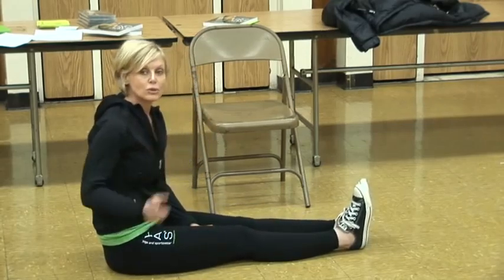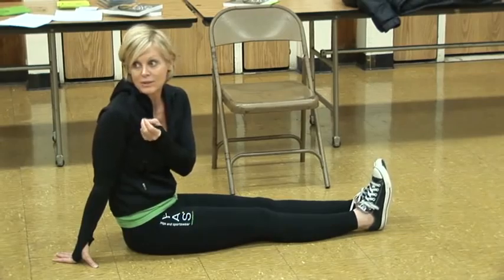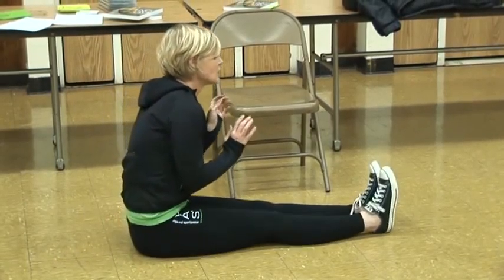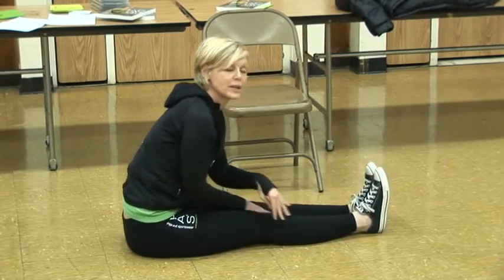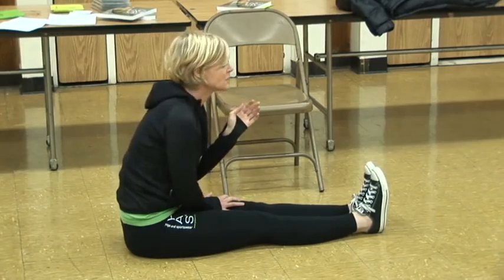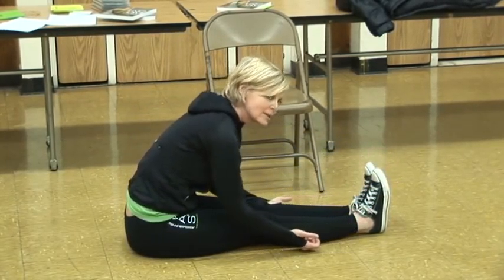Also, when you do a forward bend, I want you to pay attention to your feet. Lots of times with runners, their feet go in or out — supinating or pronating. So when you're in your forward bend, I want you to make sure your feet are in a neutral position. That'll help with your IT band.